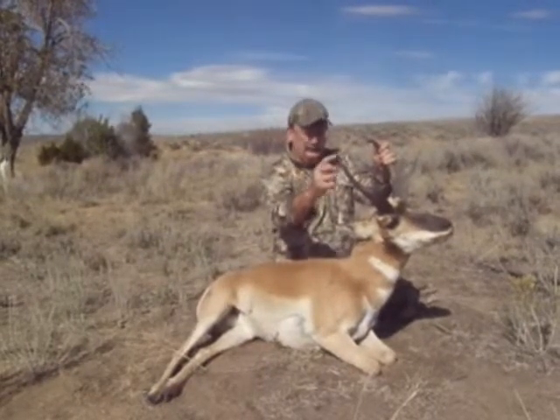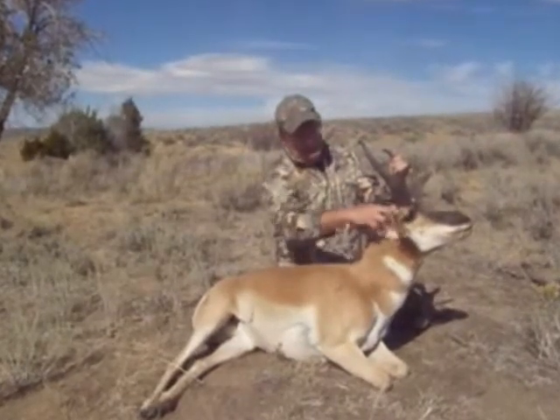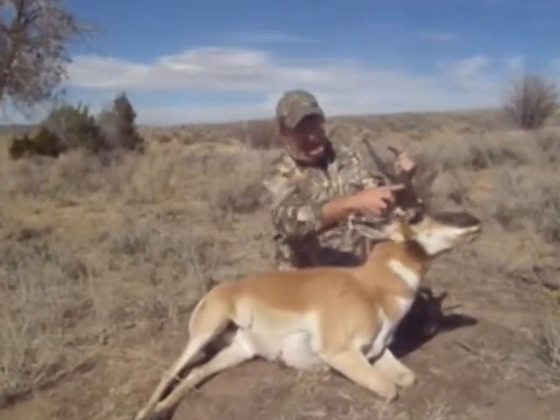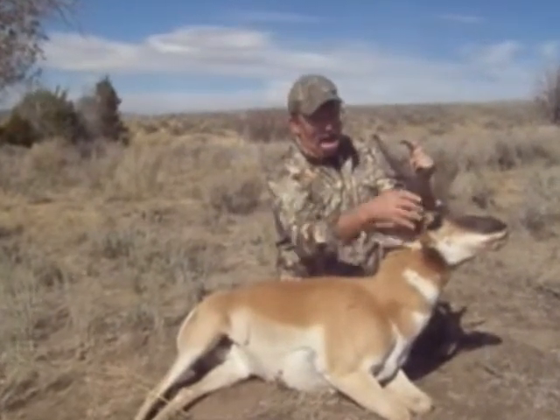Your big score is number one for the length, but if you look at the mass down here, this is scored across here, across here, and across here. So if you have the mass down here, you'll get a lot higher score than if they just have an inch or two longer up here.